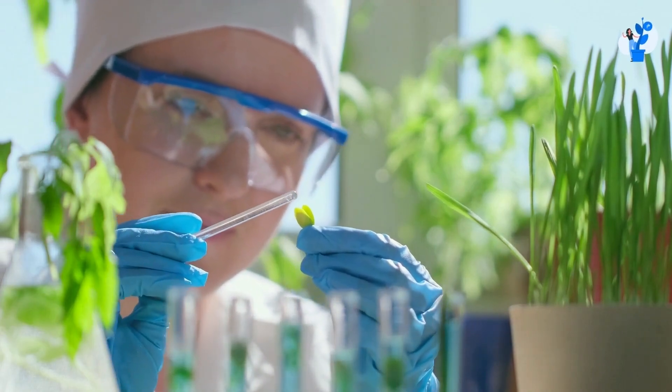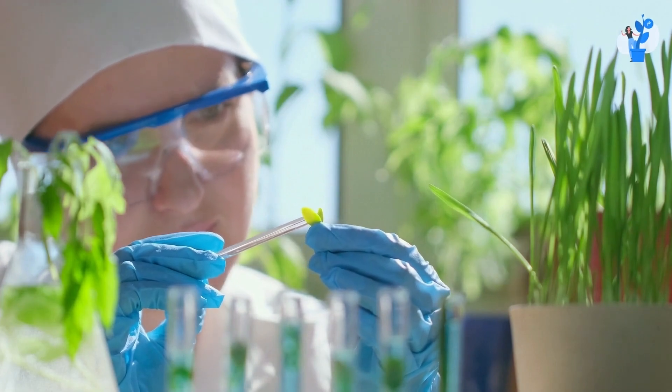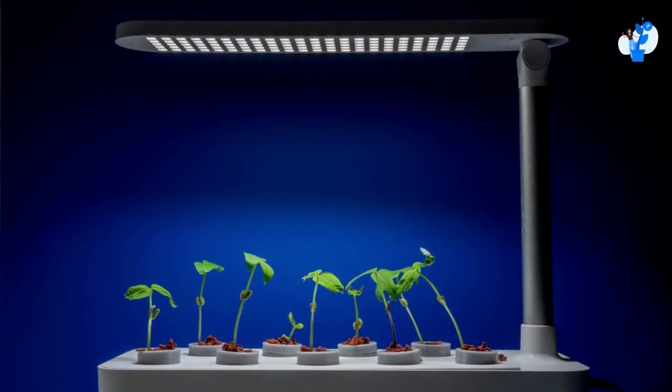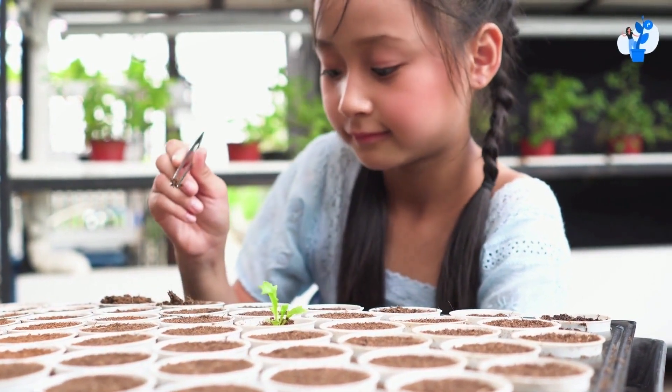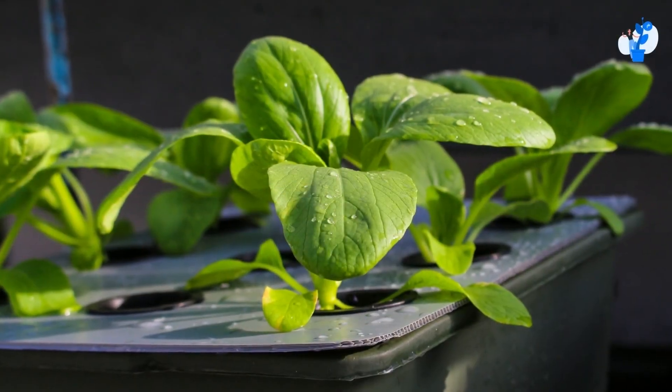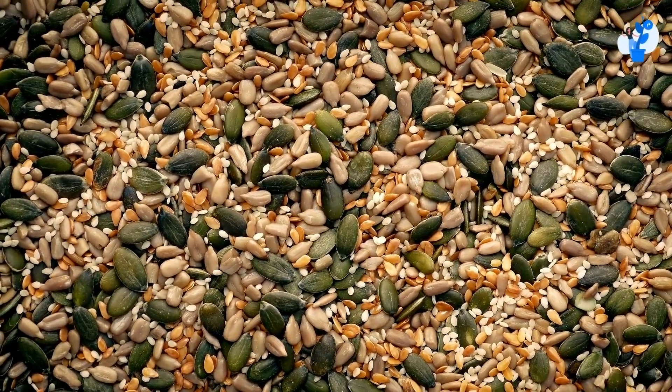Generally, whenever we develop a plant using a seed that is genetically modified, the generations of the plants will not show satisfying results. The generation result will drop, and when our plant comes into the maturity phase, the seeds we get will not be of equal size.